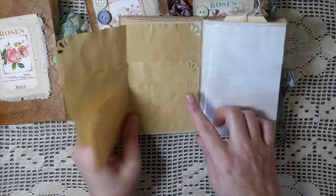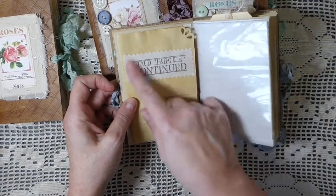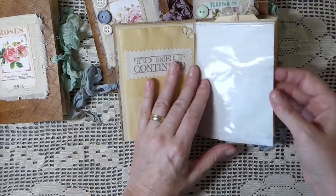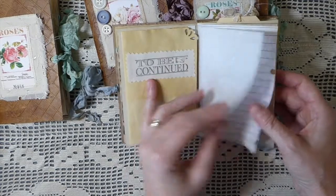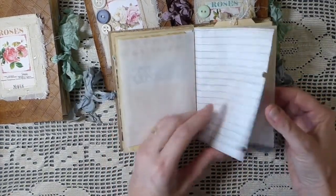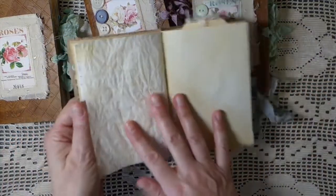This waterfall element was gifted to me by my friend Laura — you guys know her as The Papered Soul — so I've added that in there. I've also got a little glass glassine bag to put some things in, and this is tea-dyed tracing paper.